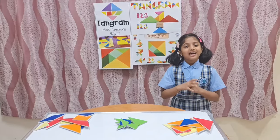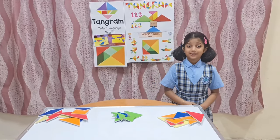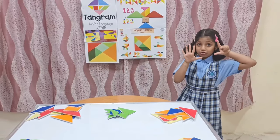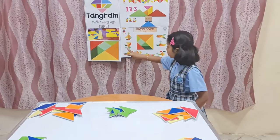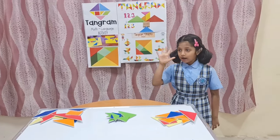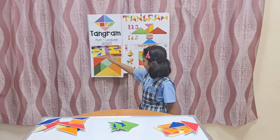Okay, I will help you with that. A Tangram is a Chinese puzzle made out of cutting the square into 7 geometrical shapes. Those are 2 big triangles, 2 small triangles, and 1 medium-sized triangle. So, 5 triangles, 1 square, and 1 parallelogram.